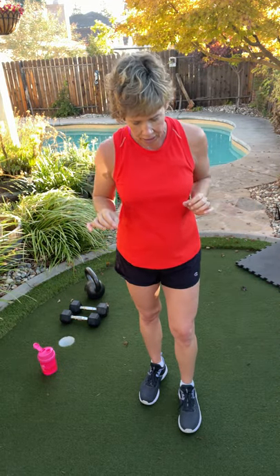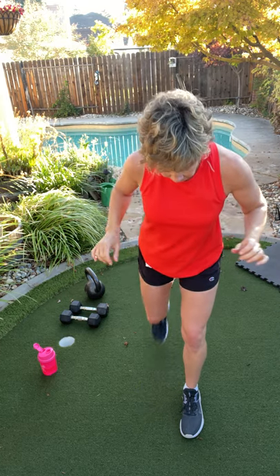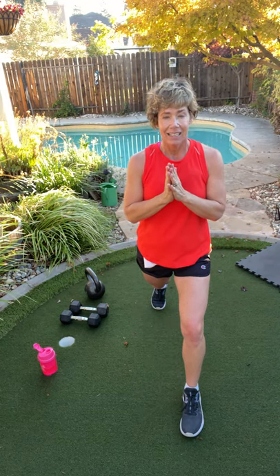Dang it, we're almost at the end. We are going to pulse lunge. Ready? Here we go.